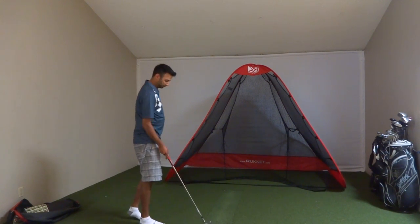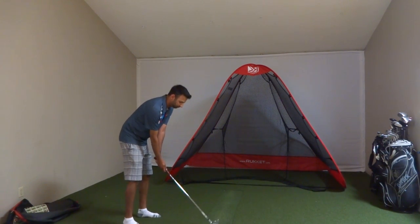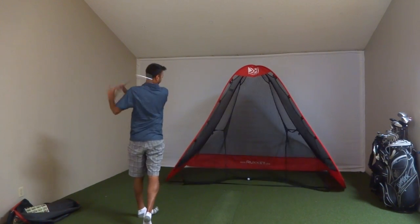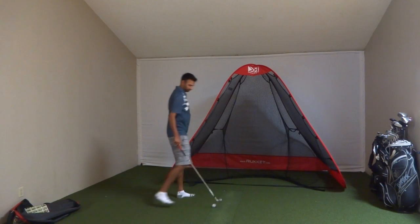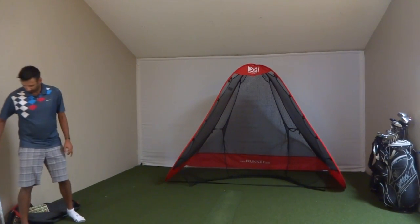We wouldn't recommend flop shots because it doesn't seem to be high enough to handle them, but everything else — no problems. Full drives and everything, all right.